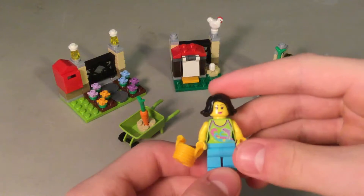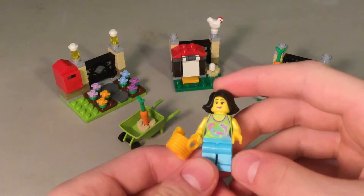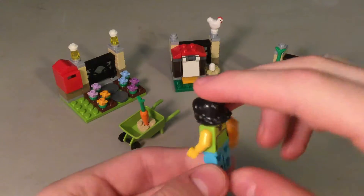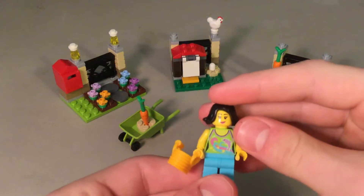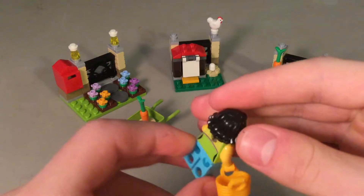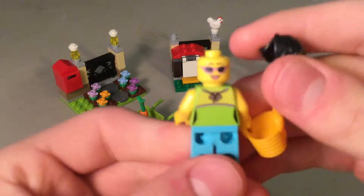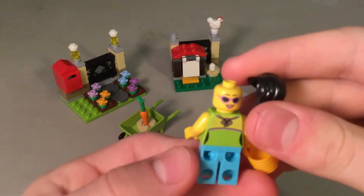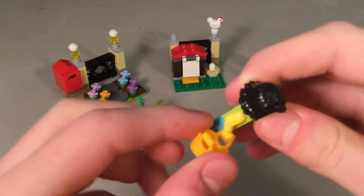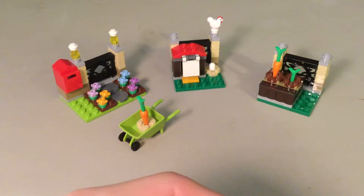And then the female minifigure. I like the blue on the legs — that's a really cool blue. The shirt, I haven't seen that print before. And I have not seen this hair piece before. There are two faces, and she comes with a basket. That's the female minifigure.